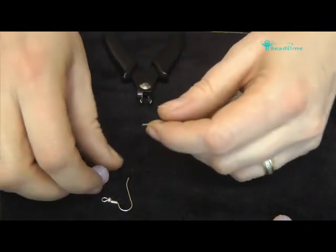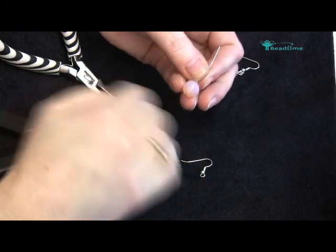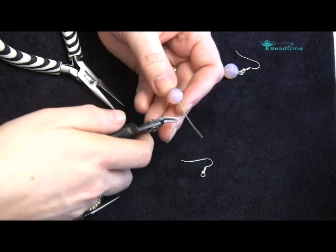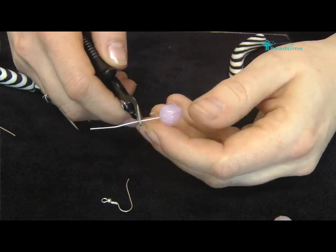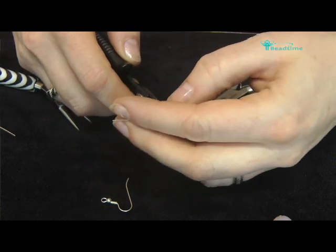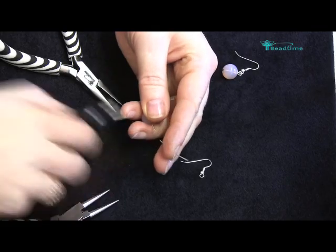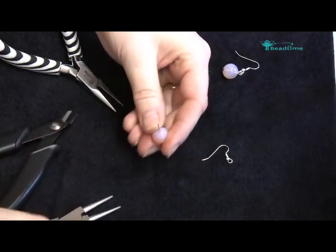I'm going to place my bead on the pin — it sits happily on the little flat head there. And I'm going to cut off the excess wire that I don't need, leaving myself approximately a centimetre of wire. Remember to put your fingers around the bit that's going to be cut or cover over with your hand. There we go.